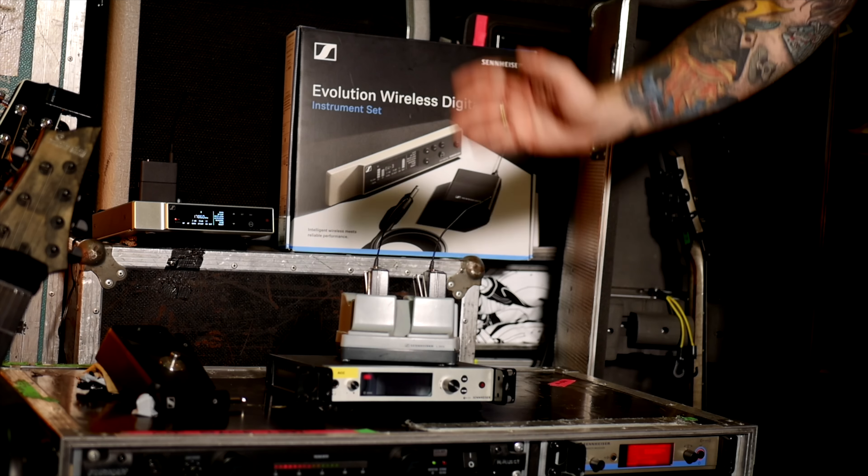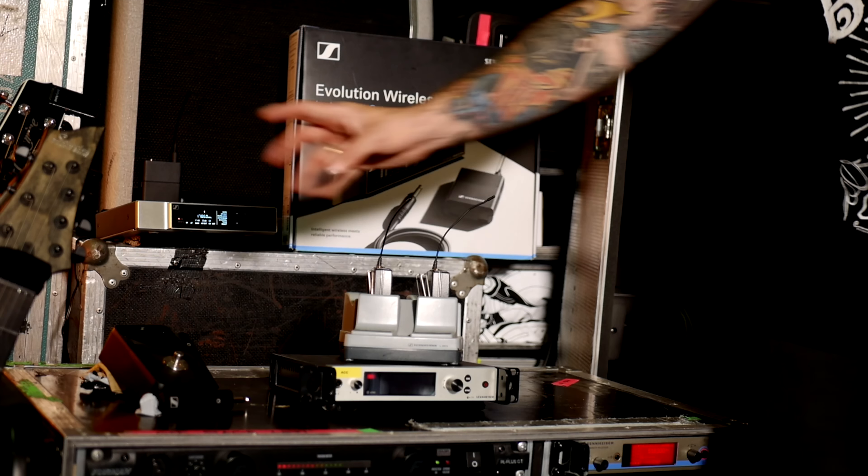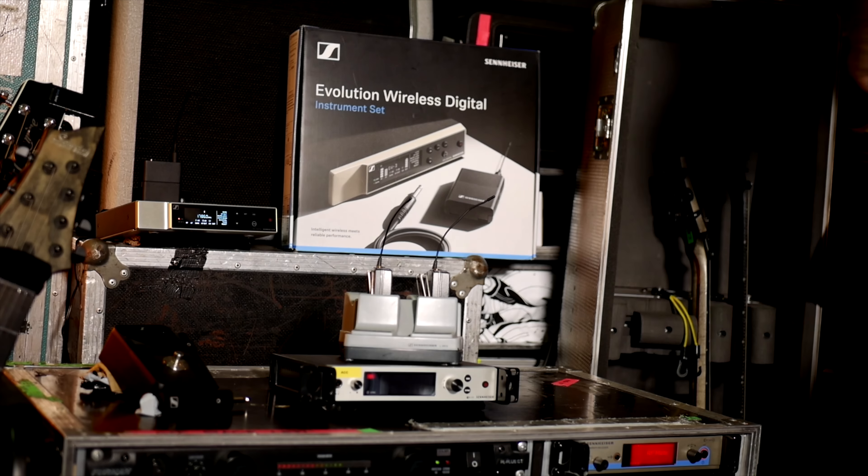If you need a guitar system for live use, try to get the 500 G4 — even the G3 is great. But if you're professional, you need this system.